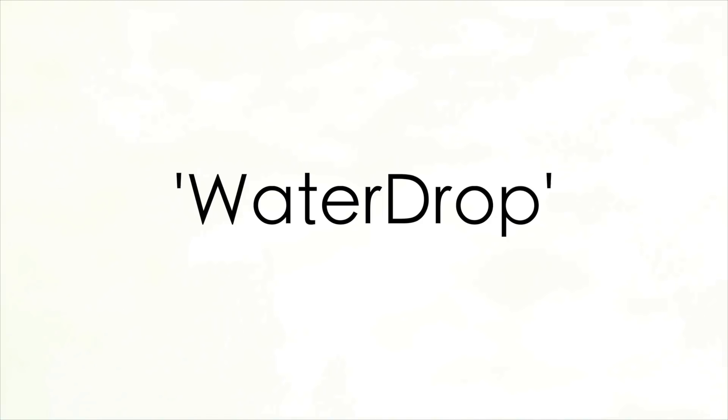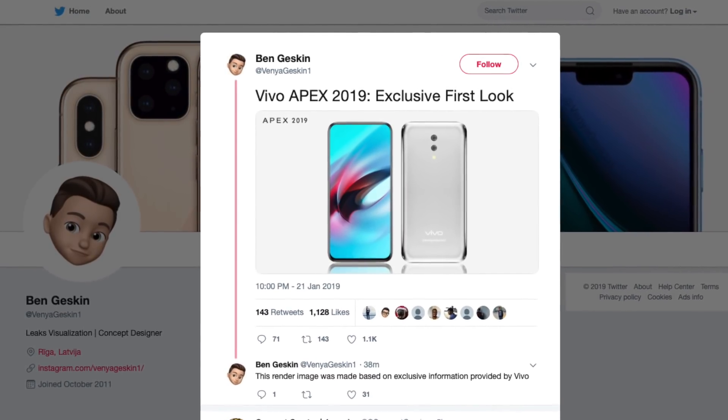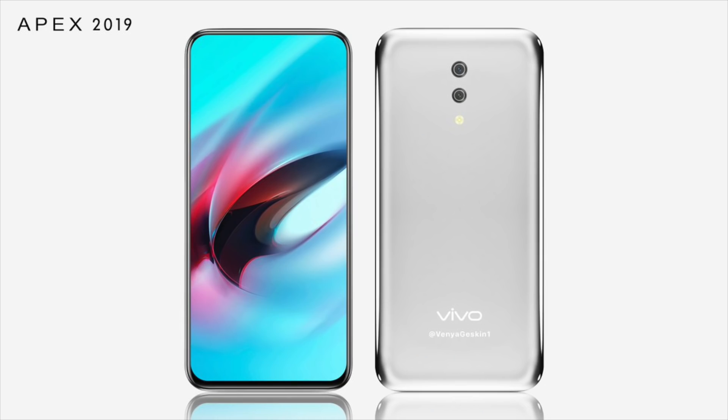It does not feature any buttons or ports. Today, courtesy of popular design makers Vinny and Jaskin, we have the first ever look of the smartphone — the first ever look of the Vivo Apex 2019 phone.